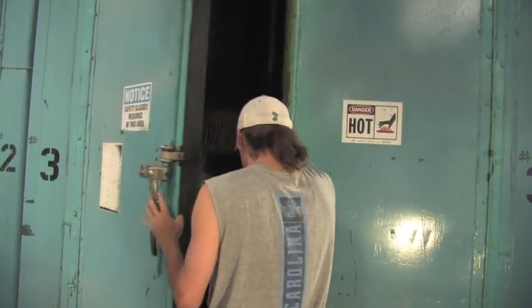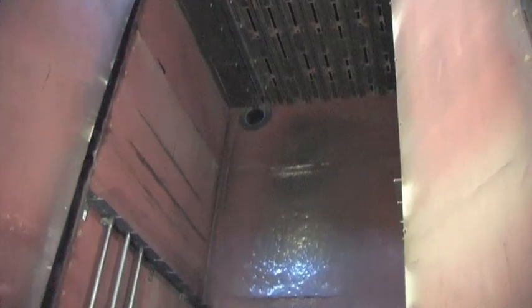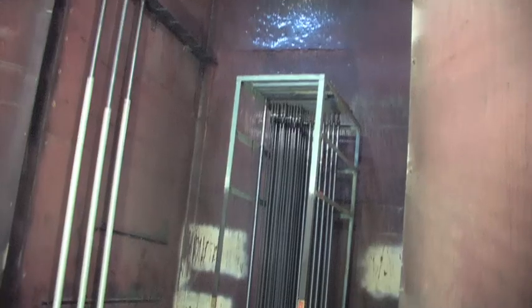The rods are coming out of the oven. They've been in there for a couple of hours at a certain temperature depending on the material. This oven is 22 feet high — it's the largest rod building oven in the world. We're capable of building one-piece parts up to 20 feet long.